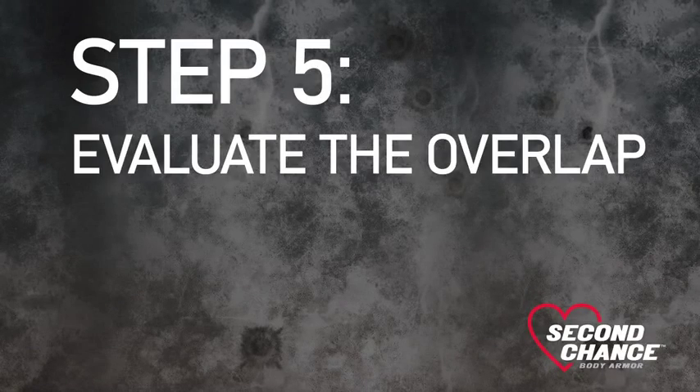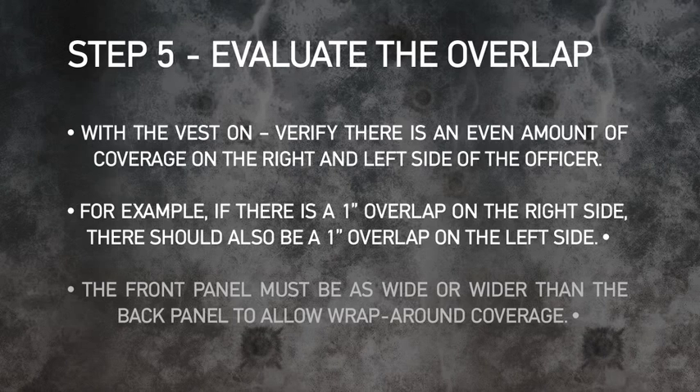Step 5: Evaluate the overlap. With the vest on, verify there is an even amount of coverage on the right and left side of the officer. For example, if there is a 1-inch overlap on the right side, there should also be a 1-inch overlap on the left side.